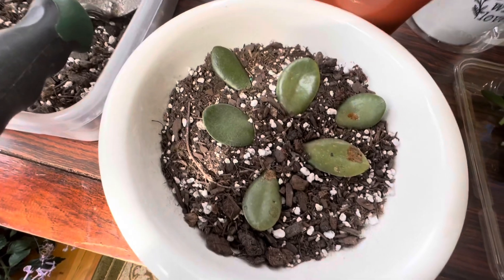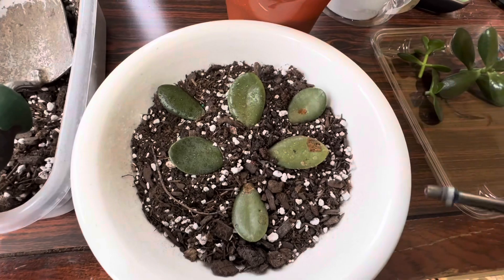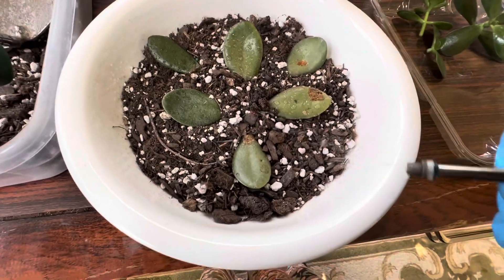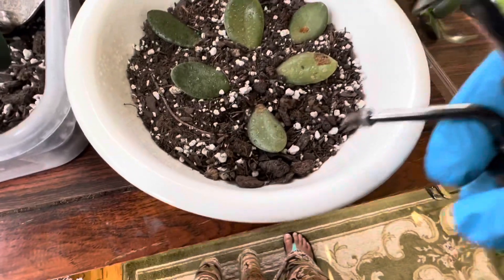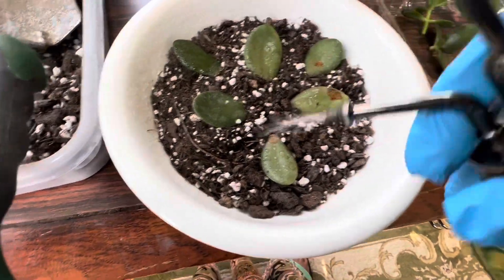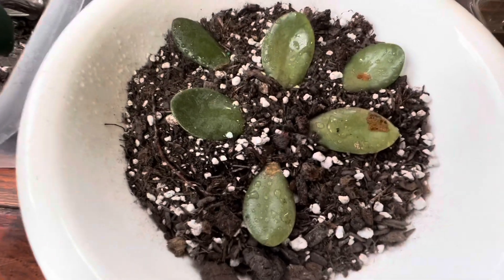Then what you have to do is just spray them once every two to three days — just spray, you don't have to water them. Spraying is just fine. We just need to keep the leaves hydrated.